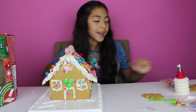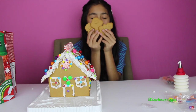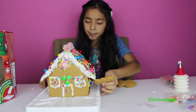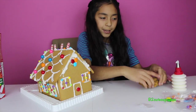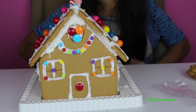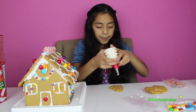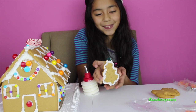Now it's time for the yummy part — we are going to make our gingerbread cookies and the Christmas tree. I'm going to start with my Christmas tree. Before we start, I'm going to put a little glue here and add some beads to make it look like Christmas lights. Ta-da! Here are our cute little Christmas lights. Now we can do our gingerbread cookies, but we only have two beads. I'm just going to put some glue around the tree.